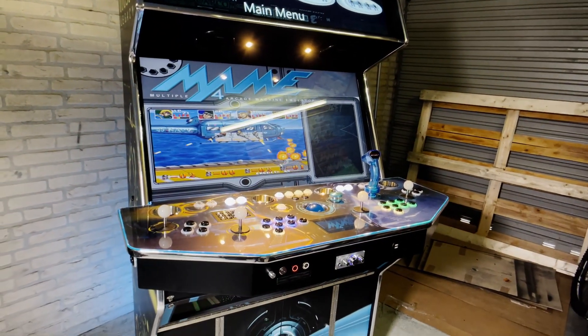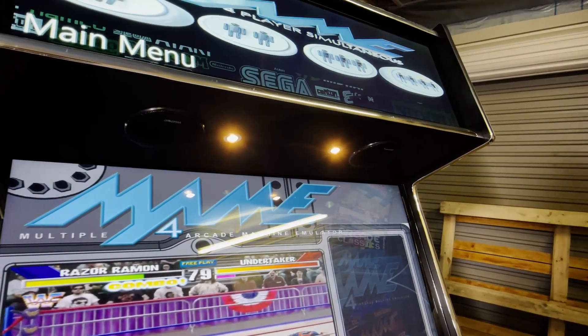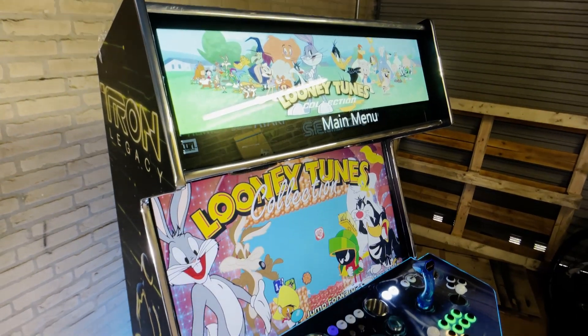Hi, I'm Daniel and in this video I would like to show you the Tron Arcade project I've been working on the last couple of months now.